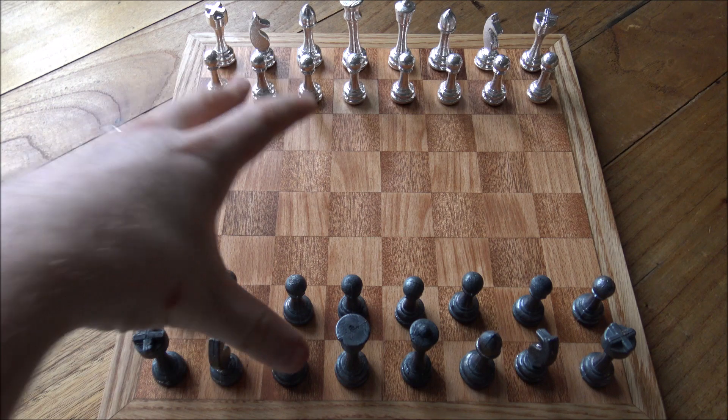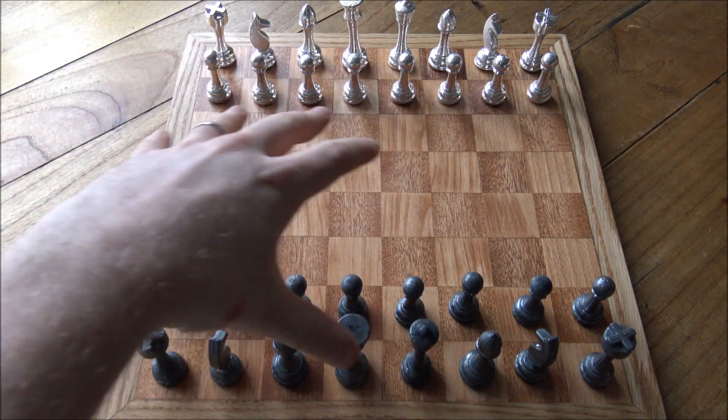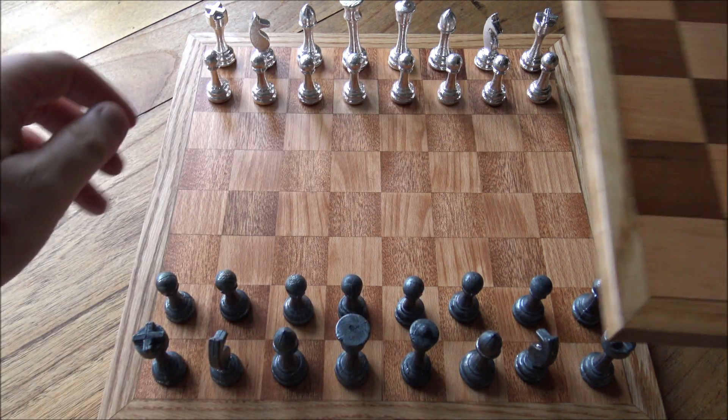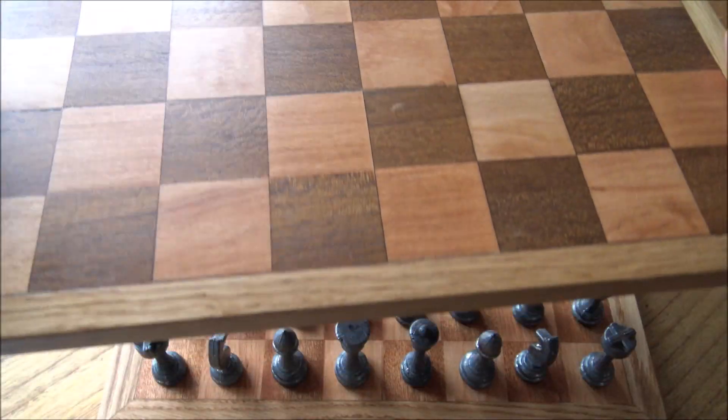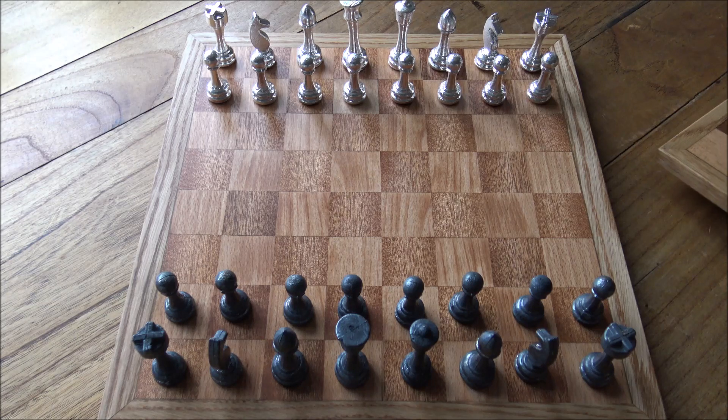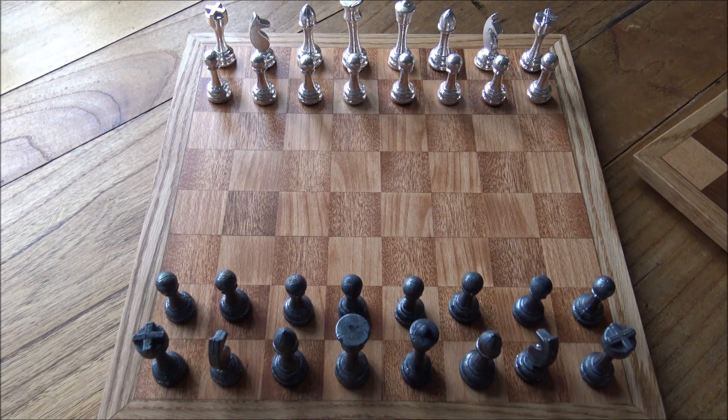I am going to be publishing on Sunday the second part of the making of a solid silver chess set, and one thing that we haven't really got an overview of is the making of the solid wood chess boards that my dad makes for these sets. I wanted to showcase them to really give my dad a shout out for all of the wonderful work that he does — the amount of energy and effort that goes into making these boards is not to be underestimated.